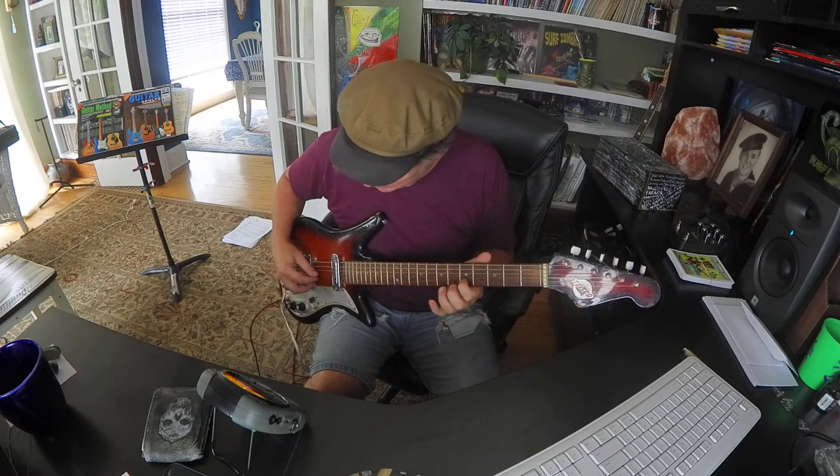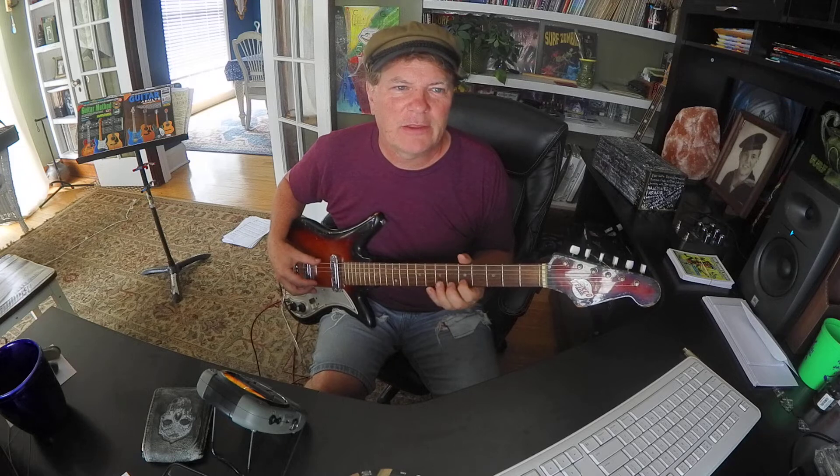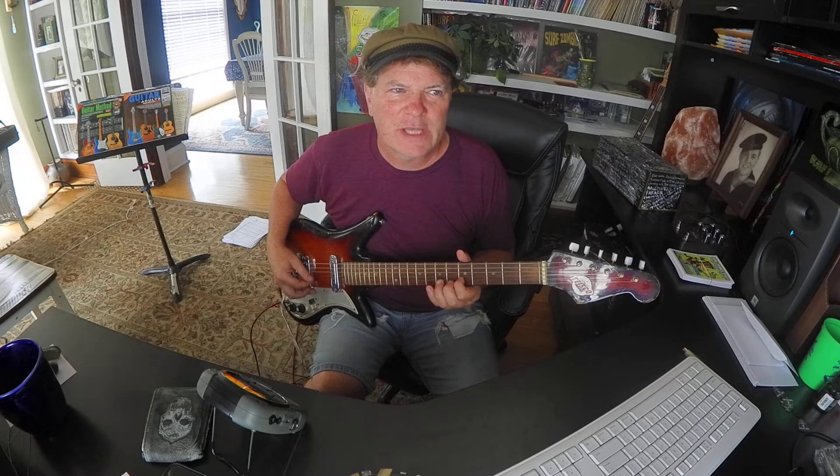Now, that's pretty simple. Now we're going to go to second string, fifth fret, E. So play those three like this: low E, high E, and E at the fifth fret of the second string.